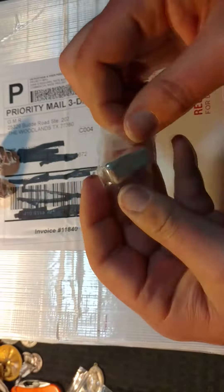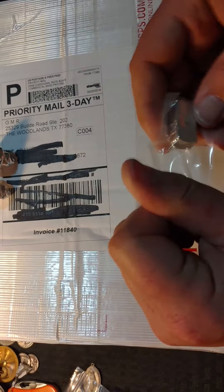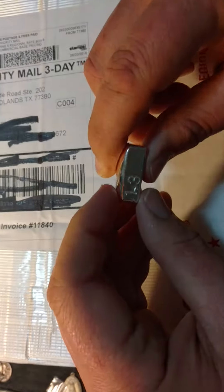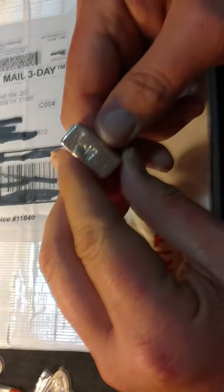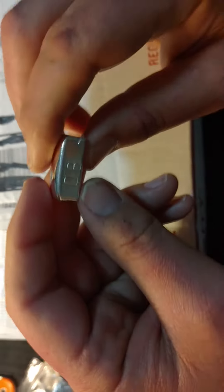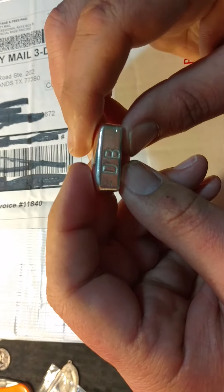I also got this little bar from him — this little poured loaf he had on his video the other night. It's 1.3 ounces. He stamped it on the side. He's got his Tree of Life logo and the 999 fine silver. And on the other side, I had him stamp a DB in there for me — for duck's butt.